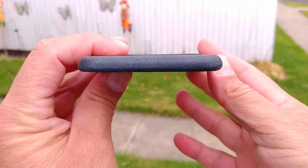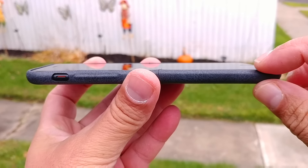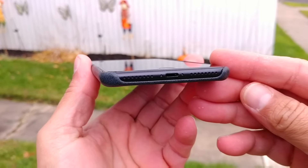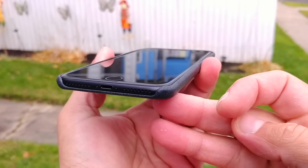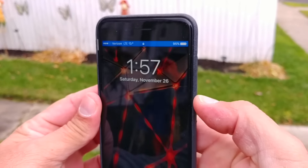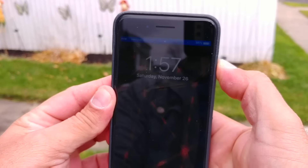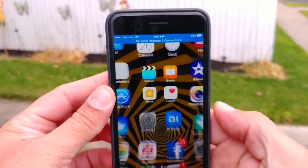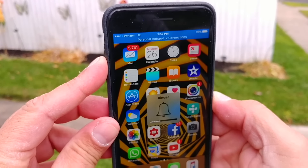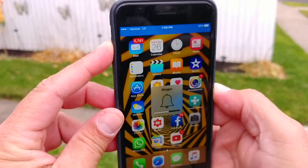This is how the top part looks, and here's how the screen looks — there's a little bit of a lip, not much, but just enough to protect the screen if you put the phone face down on a table. As far as the functionality of the buttons, the power button is very responsive. Let's unlock the phone — the volume rocker also works great, very responsive, no issue at all.